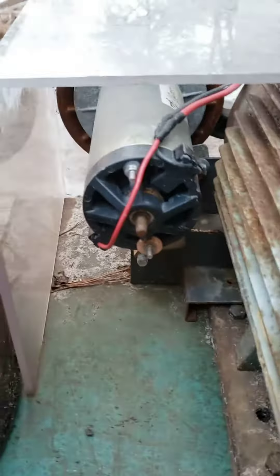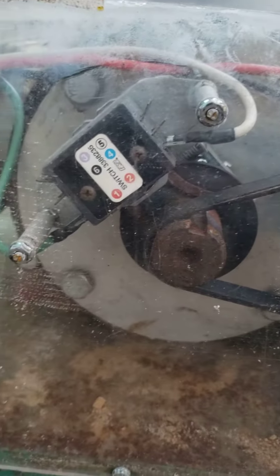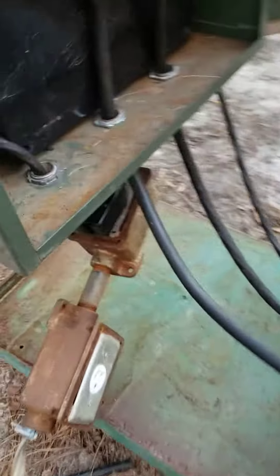Here we go. Alright, this here is a treadmill motor. It's a permanent magnet DC motor. There's a centrifugal switch in here. The fiberglass just keeps the rain out of my motor and out of my switch. There's some Lexan.